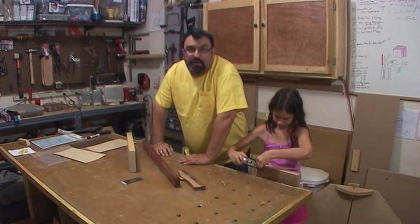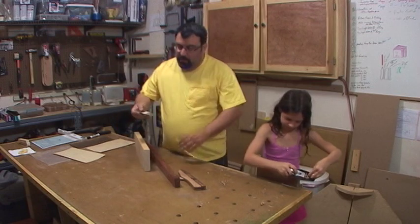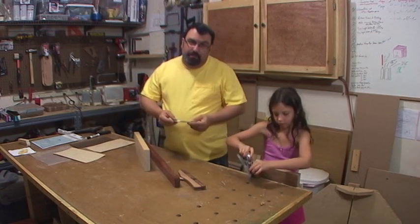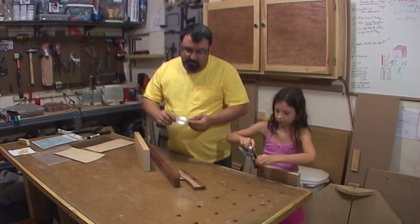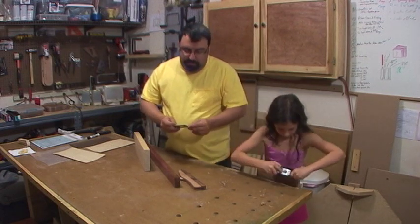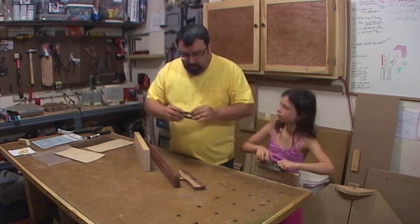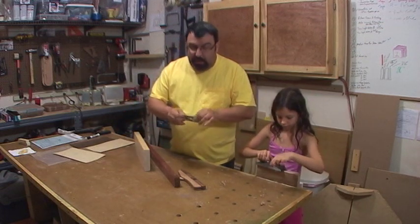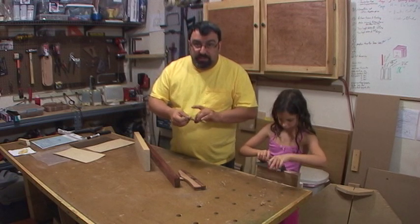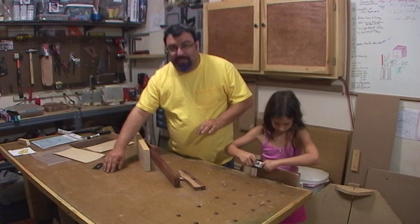So we decided we're going to make a little wooden plane. I went out — this isn't a fancy blade, this is a Buck Brothers blade, I got it at Home Depot. But we'll sharpen it up and we'll see how it does. It's actually thicker than I really thought a plane blade would be — thicker than an old Stanley.